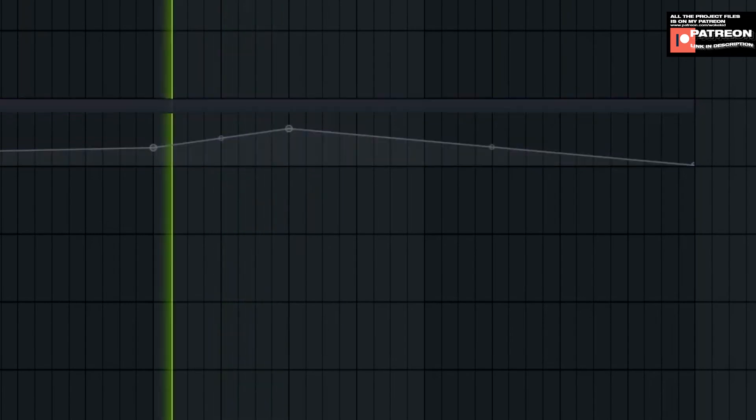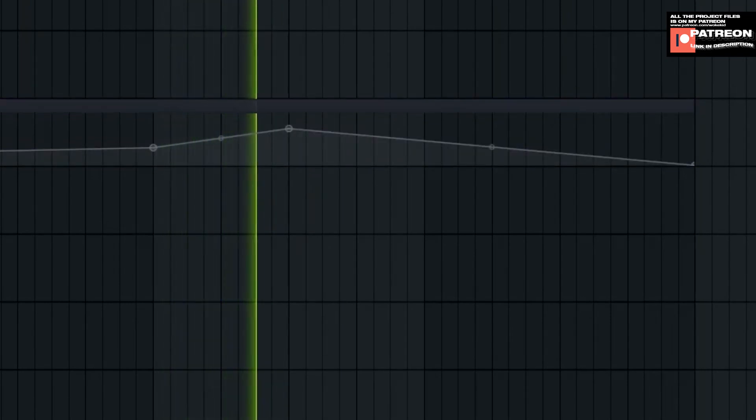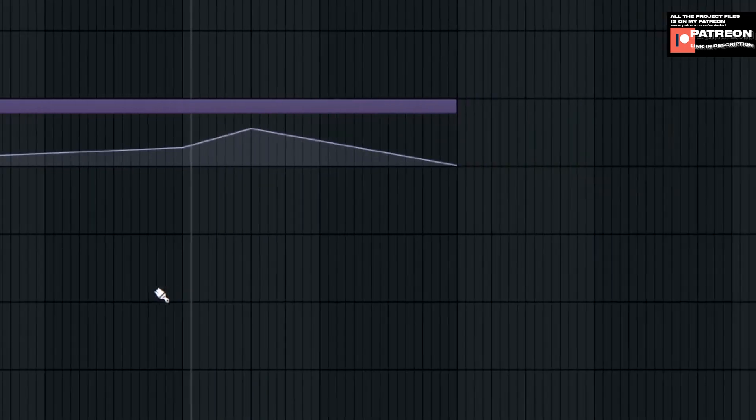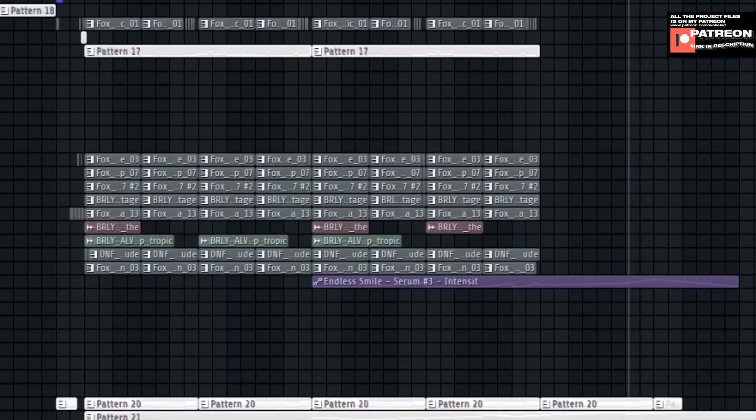Without Endless Smile it sounds plain, and with the Endless Smile plugin it opens up nicely. That's it, and we're about to hear the final result.